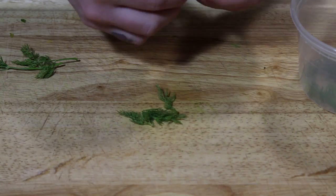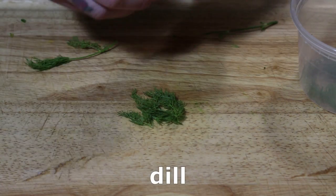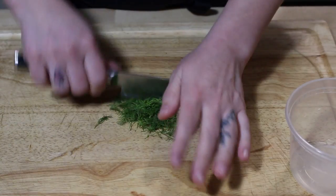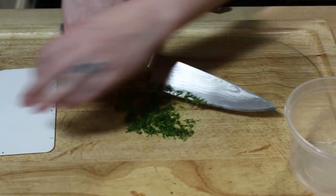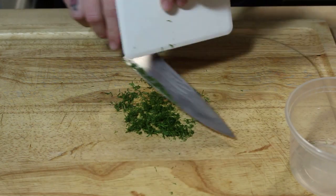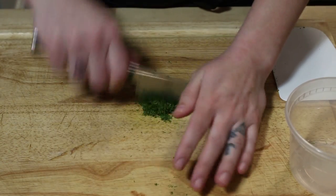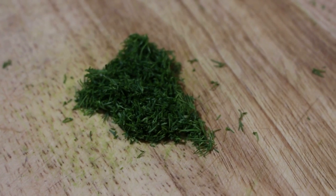We are going to use dill because in small amounts it's very, very subtle. We're going to separate the leaves from the stem because we don't want any thick stem textures — we want just the little soft parts of the dill. Those are just going to get lost in the tartare. You're not going to taste them texture-wise; you're just going to get a really subtle, herby and green, but very mild flavor.